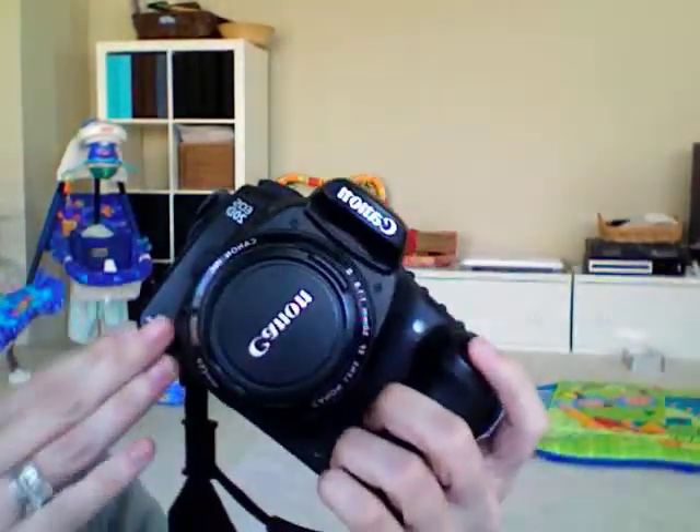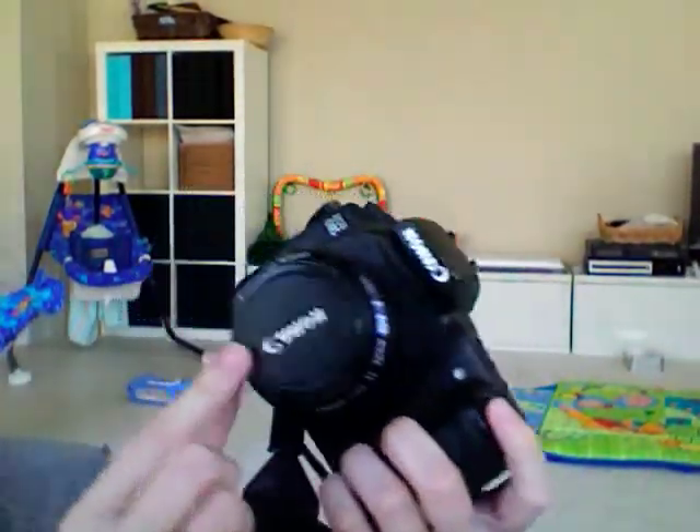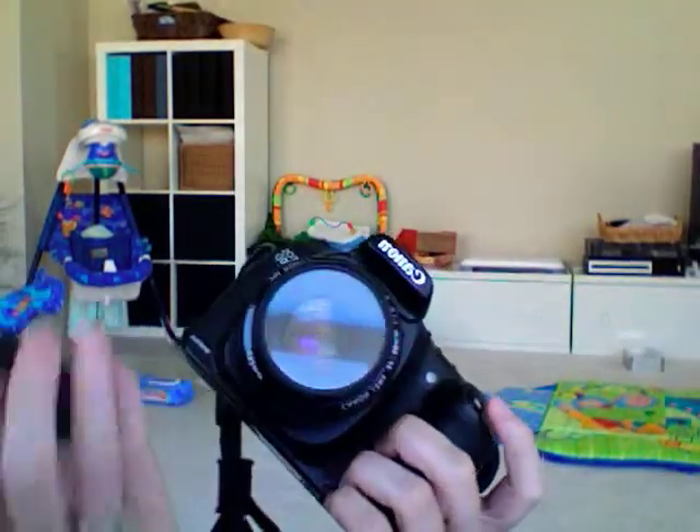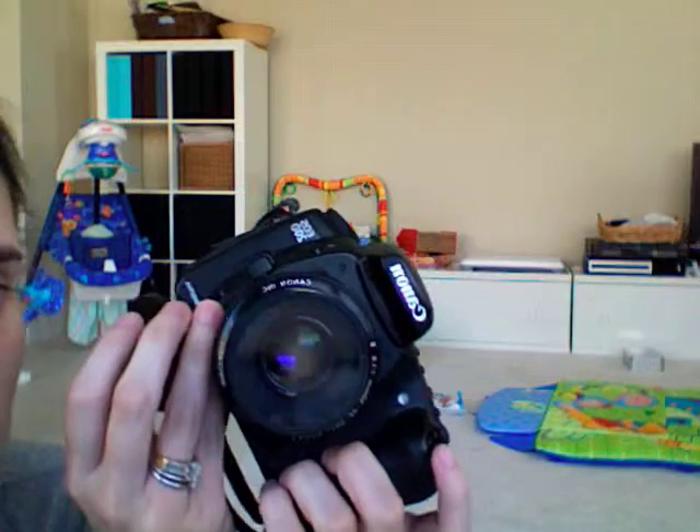I wanted to take the time to talk about one more thing, which is your lens cap. When I'm out and about, I always see people with their cameras and their lens caps off, and they sometimes leave it in their bag, or at home, or God knows where.